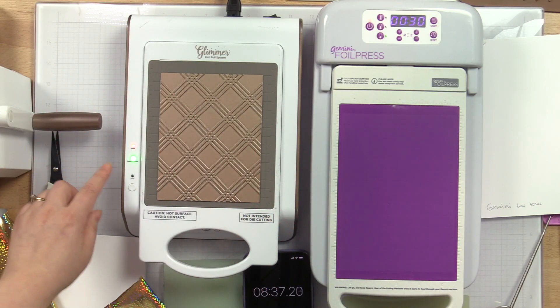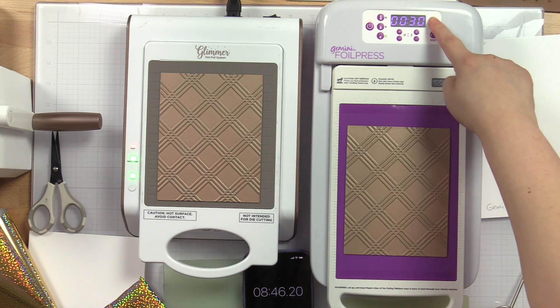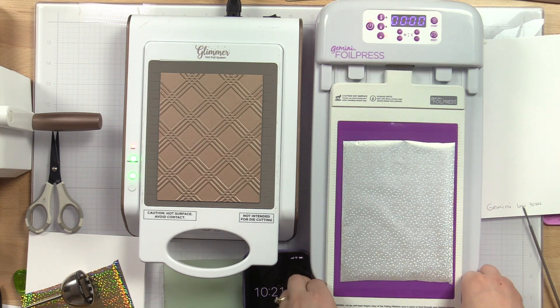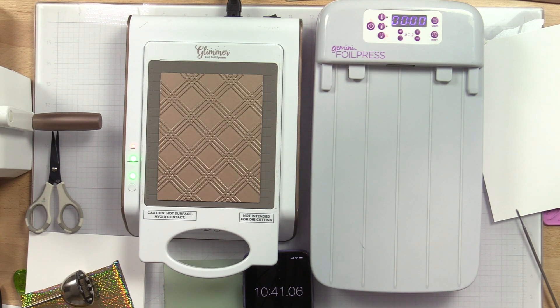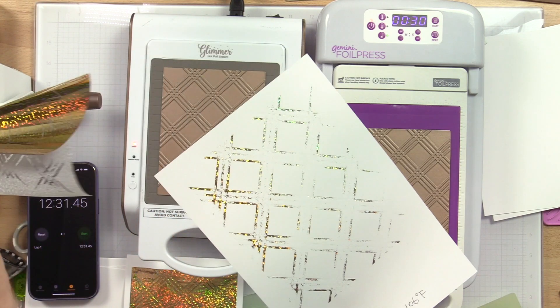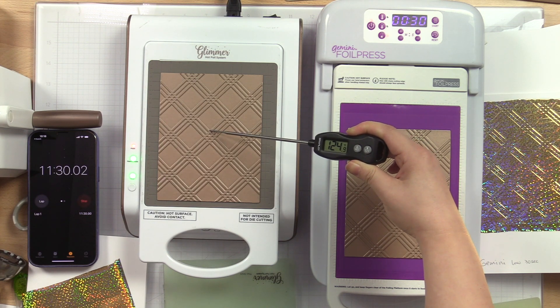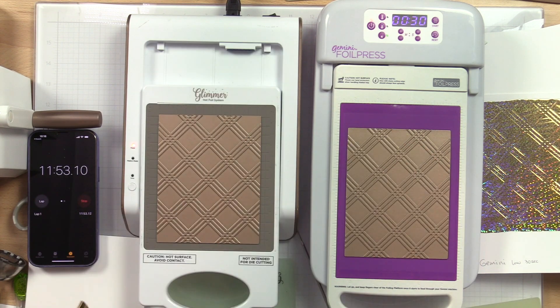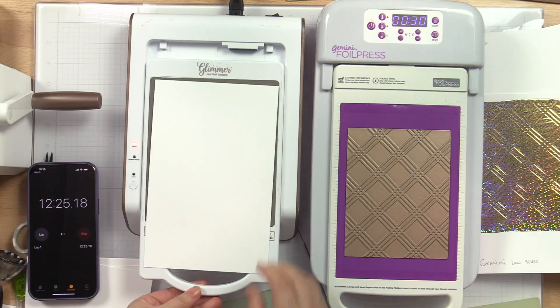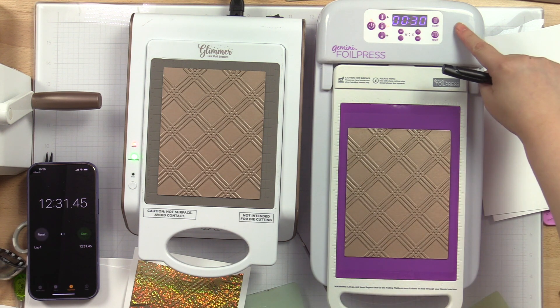Let's put the triple line diamond foil plate on both platforms and press the timer button. On the Glimmer, the light above the timer button starts flashing in green. On the Gemini, the countdown will start. In the video, I set it to 30 seconds, which is what the user manual suggested — but it wasn't enough. The foil plate only reached about 106°F after the 30-second countdown, and the foiling results weren't ideal. The timer on the Glimmer is exactly 1 minute, and after about 3 minutes after pressing the timer button on the Glimmer, the foil plate had reached 150°F. I then ran the foil and paper through the die-cut machine and waited a few seconds for the paper to cool down before removing the backing. I went ahead and tried the medium heat setting for 30 seconds on the Gemini foil press.